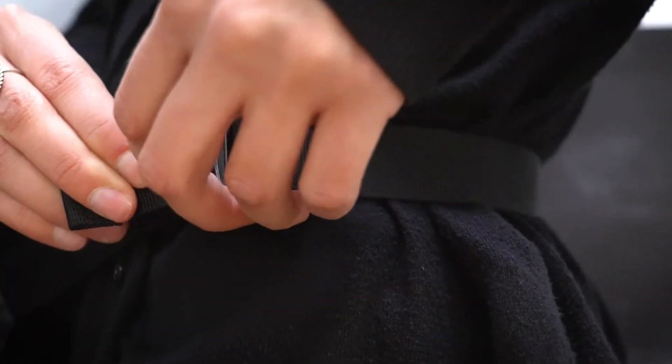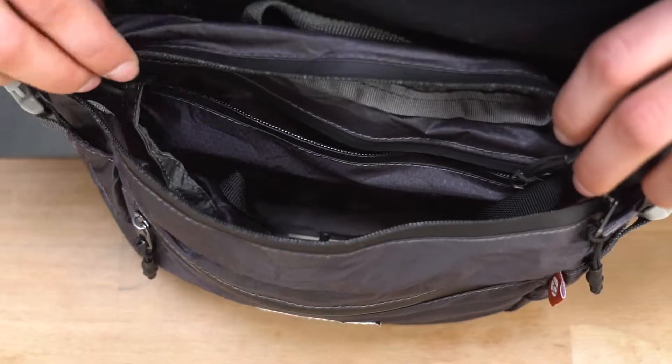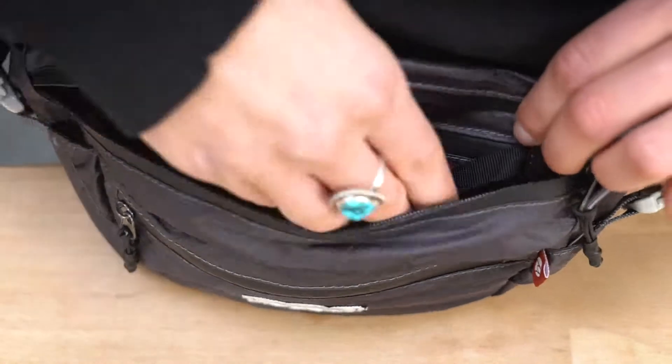Easily adjustable waist belt provides a flexible fit up to 44 inches. Water-resistant zippers make this an all-weather hip pack. The main compartment features another internal zippered pocket and key loop.